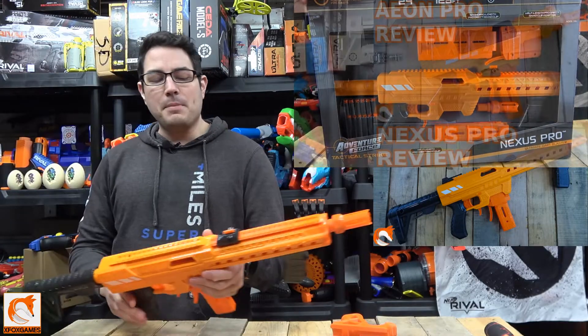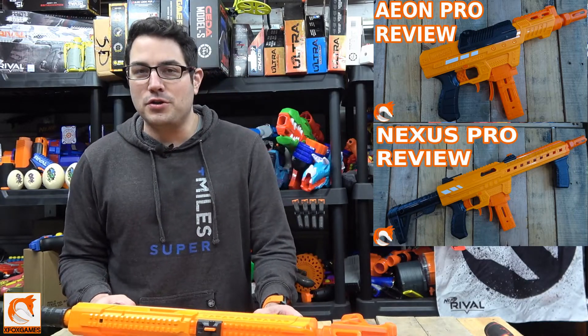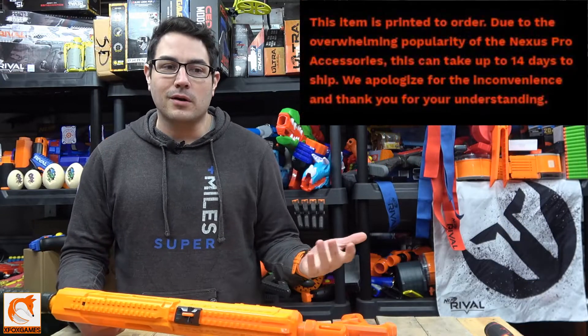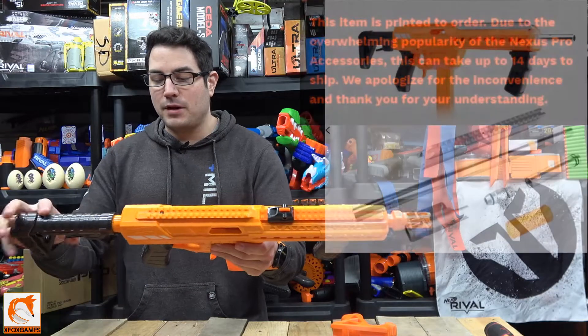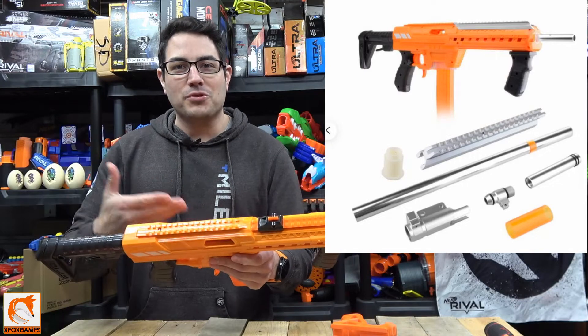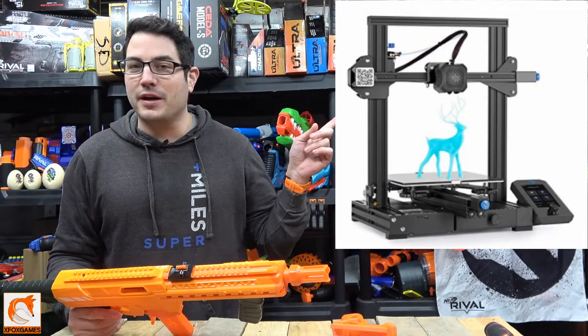If you guys are curious on those, check out the links over there. But this video is something a little bit different. Last year, a lot of the stuff that I wanted to do and hop up on these particular blasters was sold out, or you had to wait a while, or sometimes they're quite pricey depending on what you want to update. I just didn't want to spend more money than the blaster is worth on upgrades.